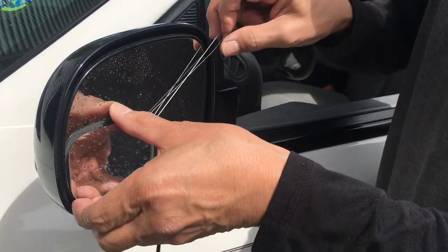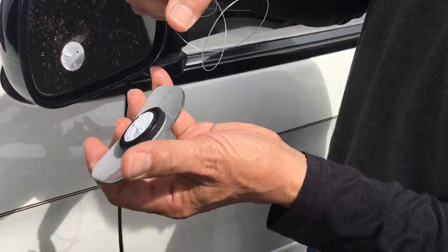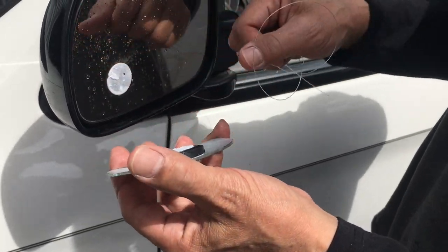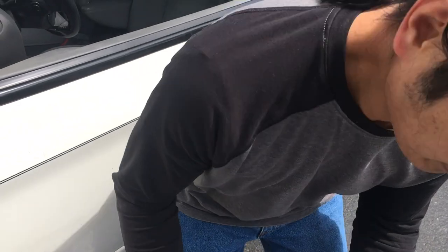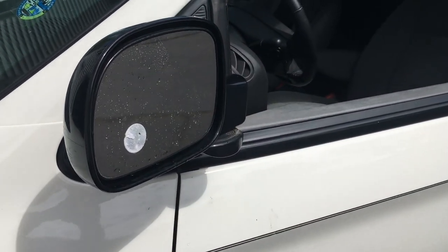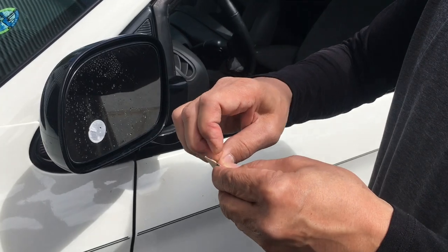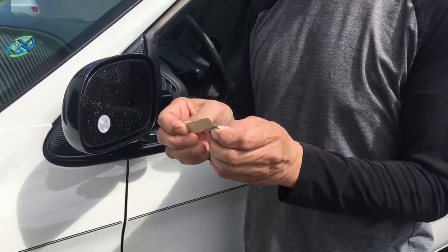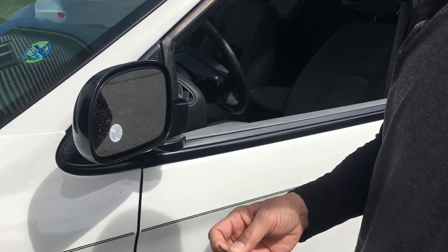This is where you want to sort of grab it like that, otherwise it's going to fall right off. I was watching it from the back as it was cutting, and I knew when I needed to grab it so it doesn't fall. Put it in a safe spot.